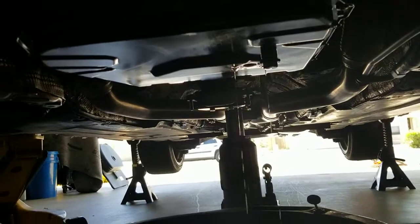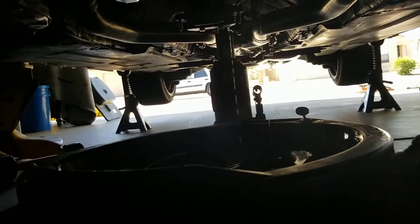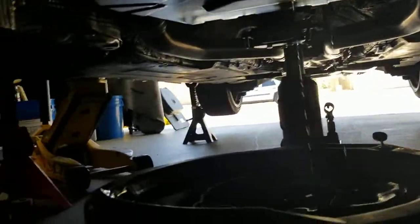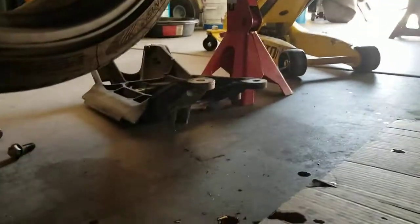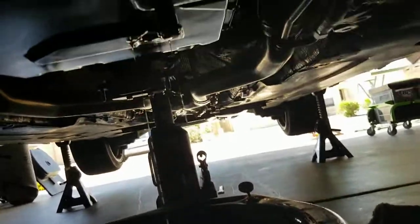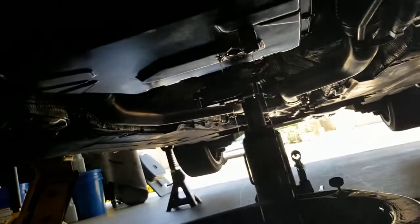The crossmember is off — there are six 18-millimeter bolts. Your power steering line is attached to the cradle with a 10-millimeter nut on top. I removed my cradle to give more room around the transmission at the bottom — I've got big hands.